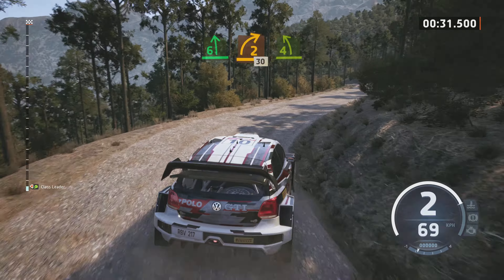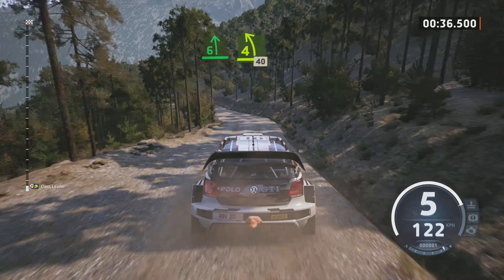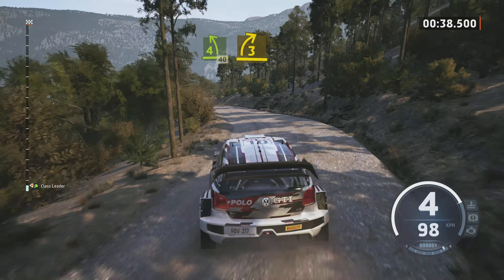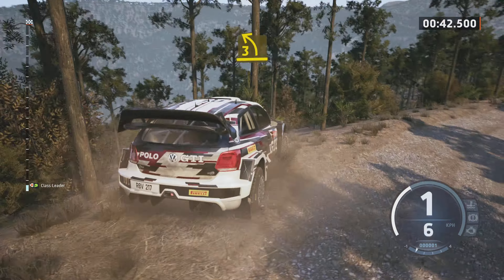Und 6, links über Kuppe, lang. Und 4, links, 40. 3, rechts. Und 3, links kurz. Reifenpanne. Noch 33 Kilometer.